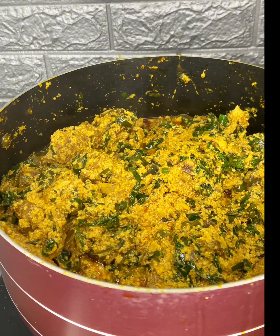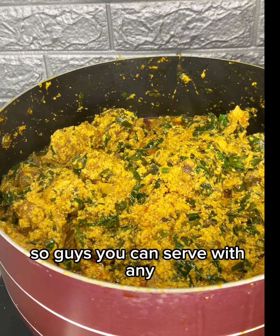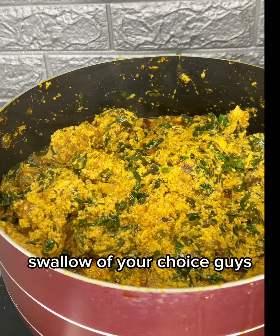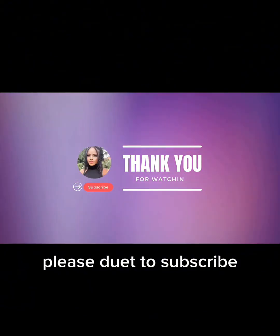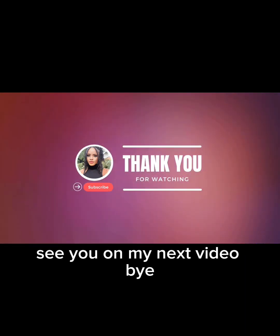You can serve this with any swallow of your choice. If you haven't subscribed yet, please do so. See you in my next video — bye!